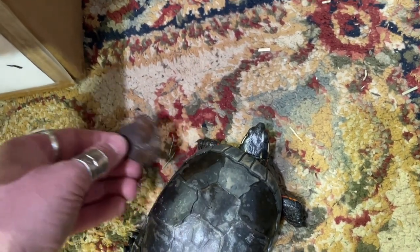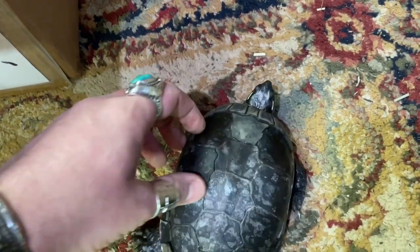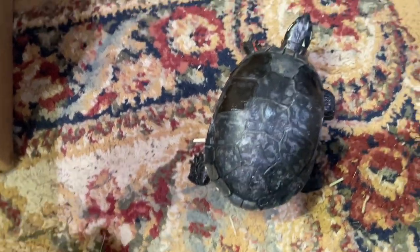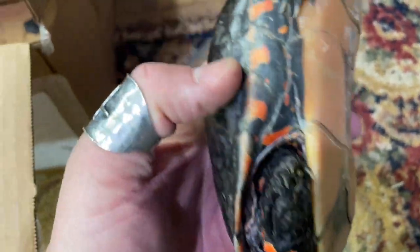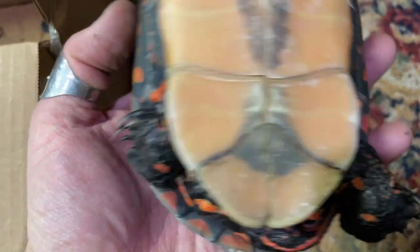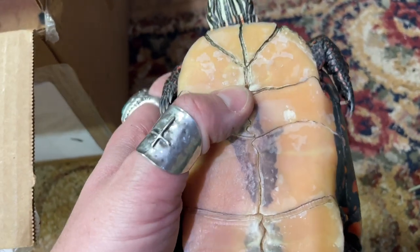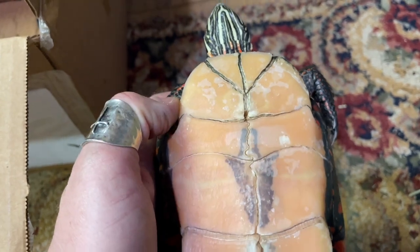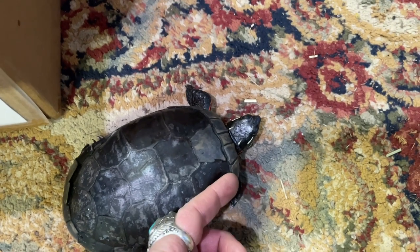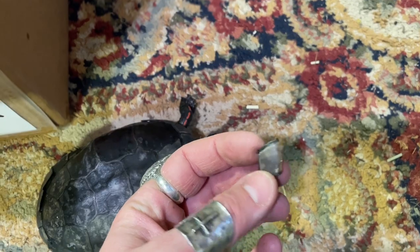I'm not even pulling hard — multiple layers again. You don't want to force these. He's moving so it's causing an issue. Underneath — I've already done some of the sides — it's very pretty. He's dry right now so it looks kind of dull, but once these come off it's very pretty. These two still need to come off, and these two have another layer, but they're coming off very easily. He just needs some help. The marginal scute shed off.